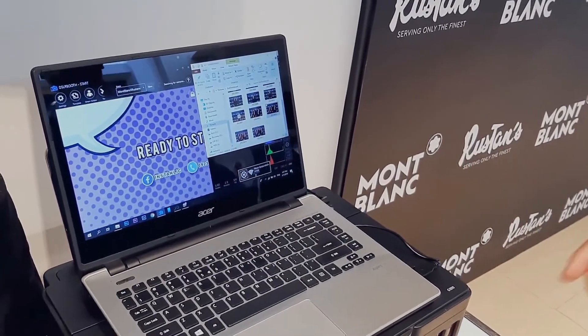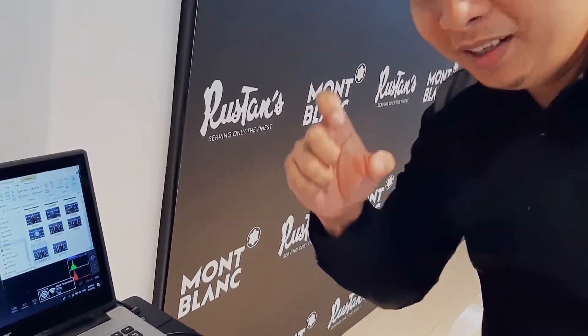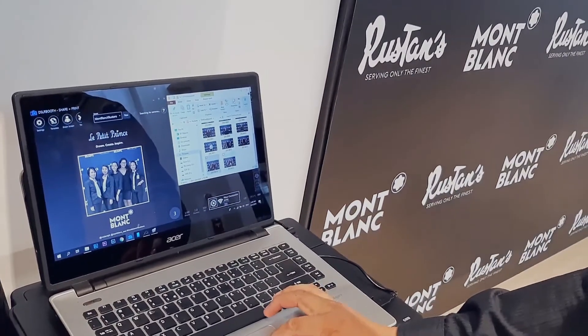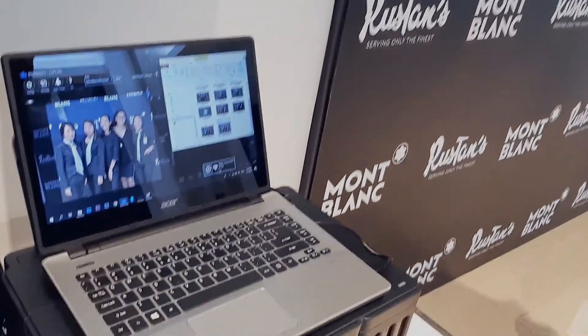If you are into the photo booth business, chances are you are either a DJ or also a photographer. And most likely you have been asked several times already to cover an event, where clients want your captured photos to be printed instantly during the event.